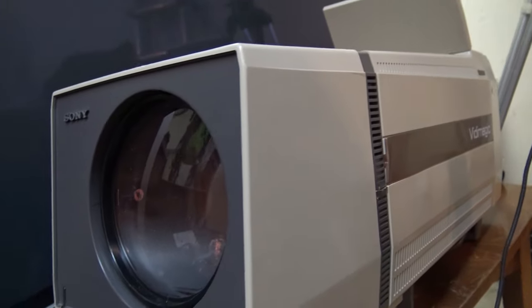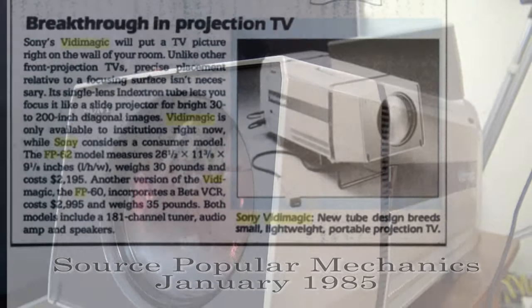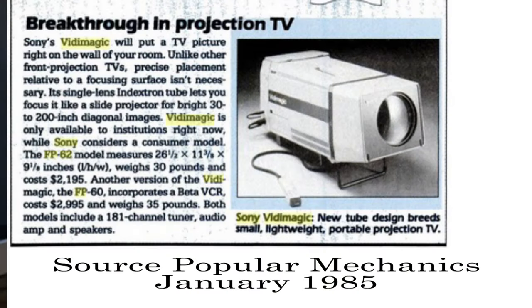If you haven't seen the video on the repair of this, do check it out. These were interesting units. This projector revolutionized the portable projector market. Prior to this, video projectors used three projection tubes, which required a complex alignment procedure to get the three colors lined up on the screen. What Sony did was use what's called a beam index tube, which creates a color picture from a single gun.